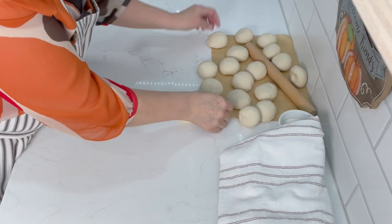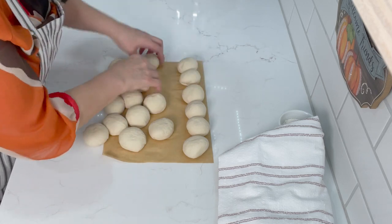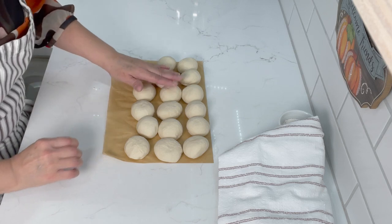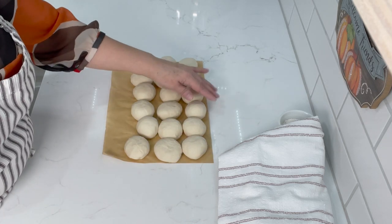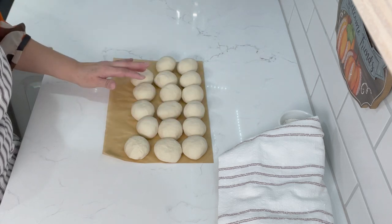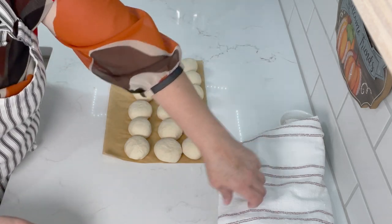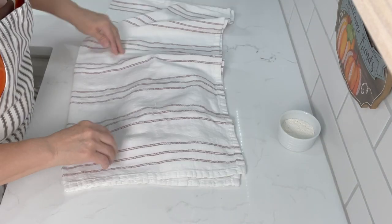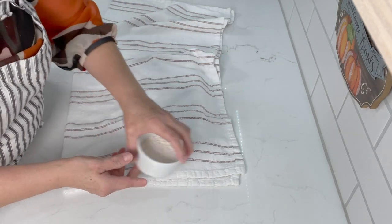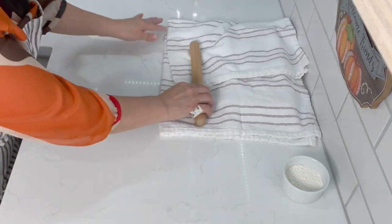Here are all the balls ready to roll out — I keep them on parchment paper. This quantity of dough makes approximately 15 to 18 tortillas depending on size. I have about 17 here, which is about what I normally get. I'm going to leave them covered so they don't dry up and we'll continue. I have a little flour here for rolling in case I need it.